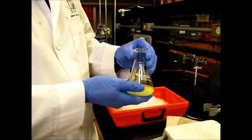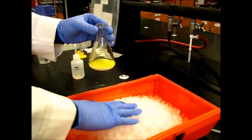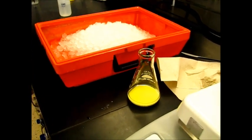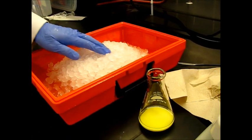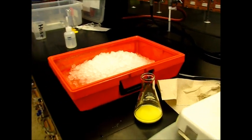Now for the recrystallization, we're just going to let this cool slowly to room temperature, and then we're going to cool it to about zero degrees in the ice. You don't want to cool it too quickly, because then you can trap some of your ortho product in your solid.